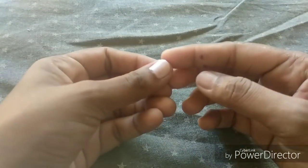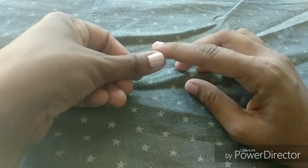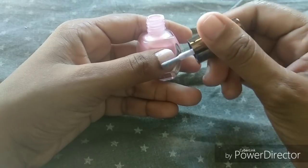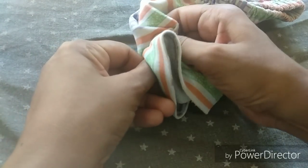Tip No. 1: We normally use nail polish remover to remove the nail polish. We have to apply the nail polish to the top. Apply any color to the top and use a nail polish remover to make a rough coating. Then use any cotton cloth or bunion cloth to remove the nail polish.